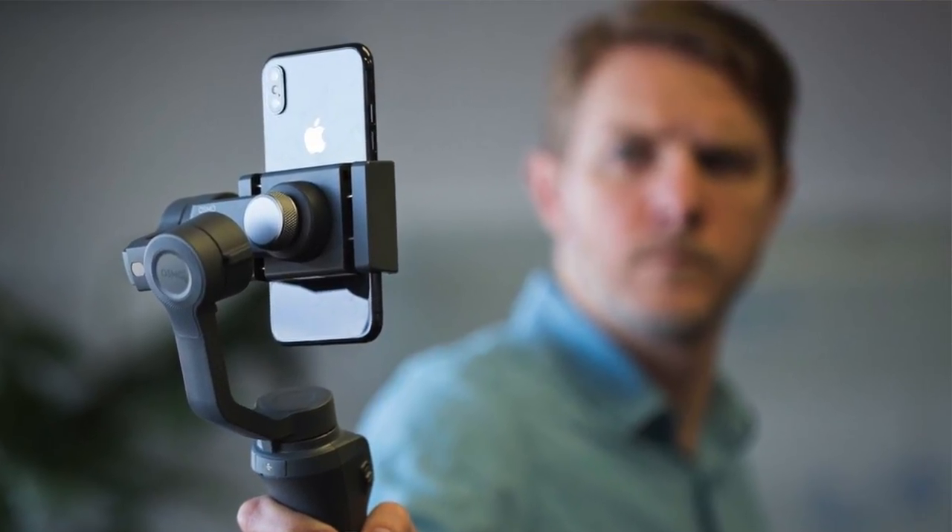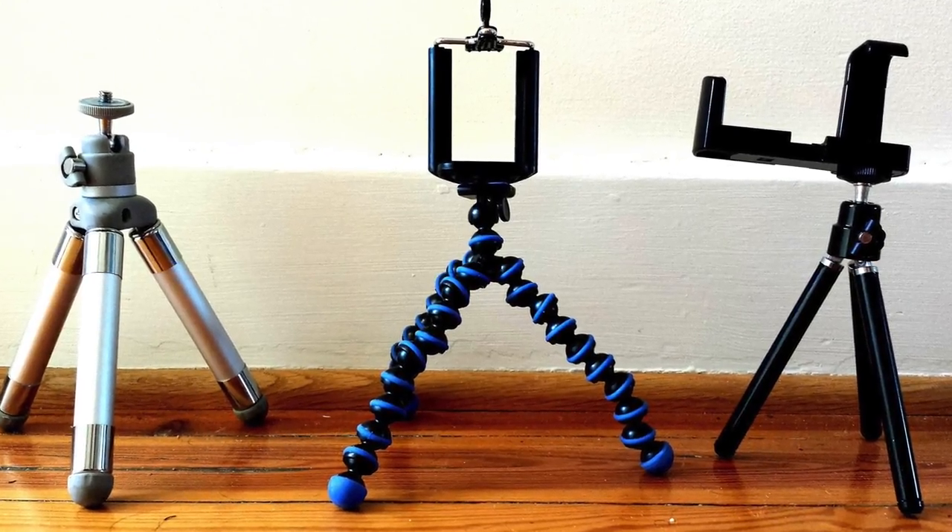Phone cameras are getting better every single year. The Samsung S9, Pixel 2, and iPhone X are all competing hard. The iPhone X has 4K at 60, 24, and 30 frames per second — many DSLRs don't even have those options. Your phone's optical image stabilization already stabilizes footage pretty well, even if not to the extent of the Osmo Mobile 2.